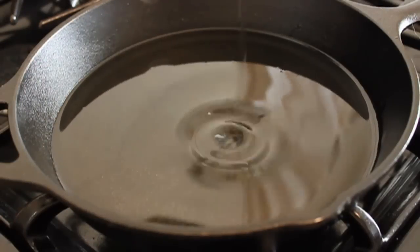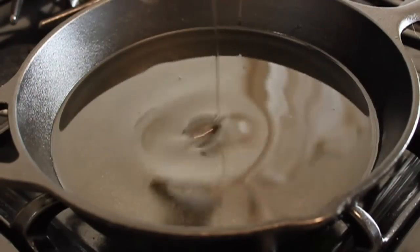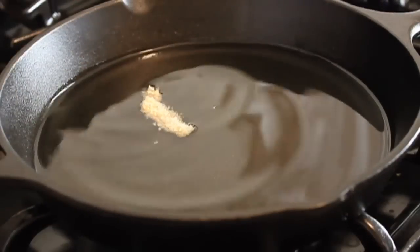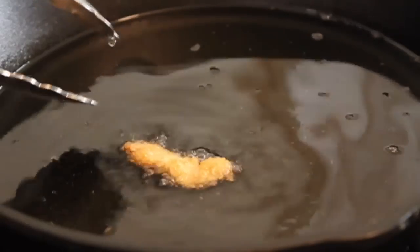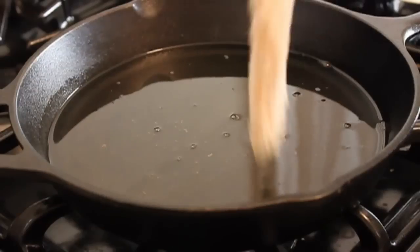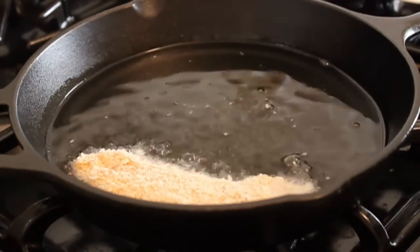And then the best part — time to fry these delicious fingers. I'm going to use about a half inch of oil in a cast iron skillet on medium-high heat. How do you know it's hot enough? Well, you don't unless you test something. This is called the sacrificial nugget — you put it in there and if it cooks and starts browning, you're good to go.